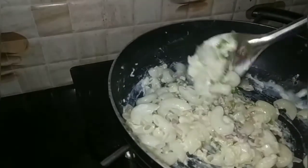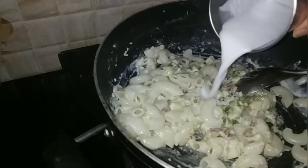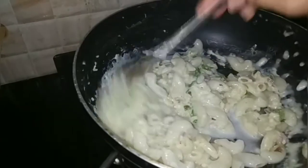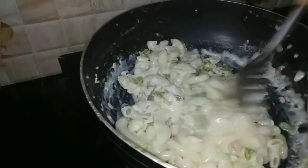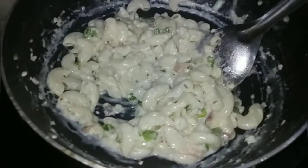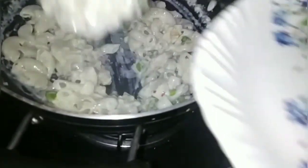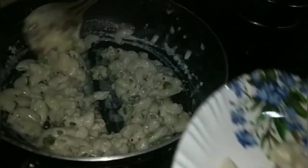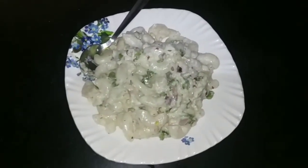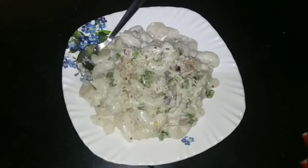Now we will add a little bit of water. Now we will do the plating. We will add a little bit of water and chili flakes.